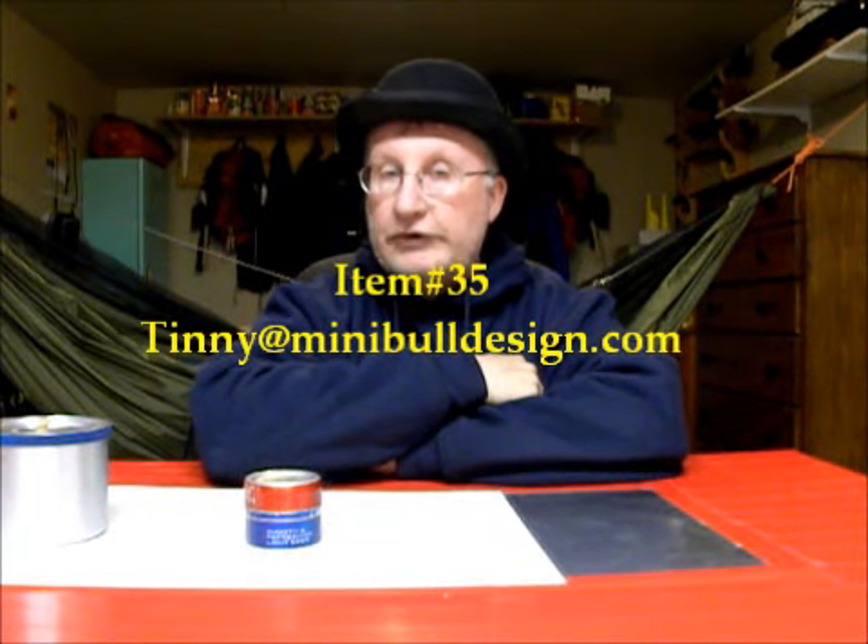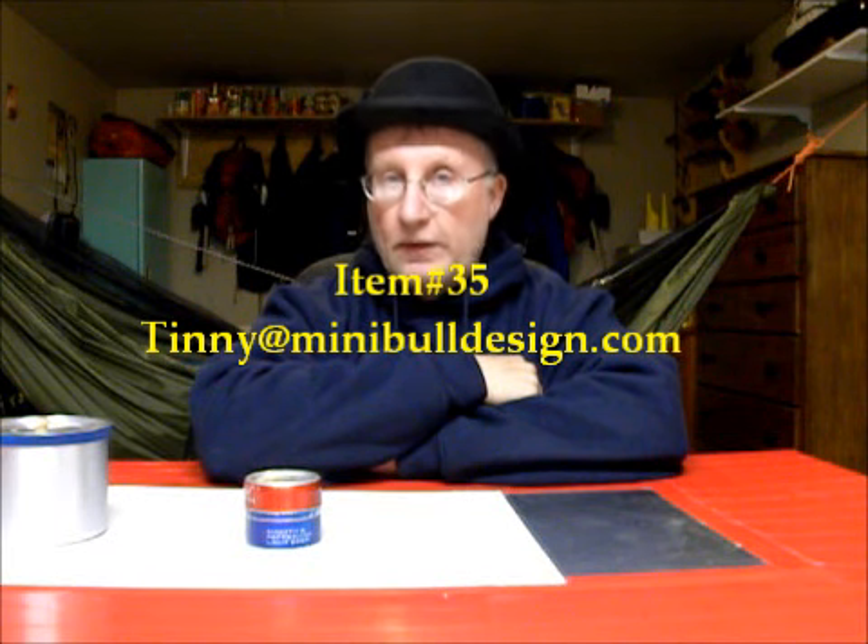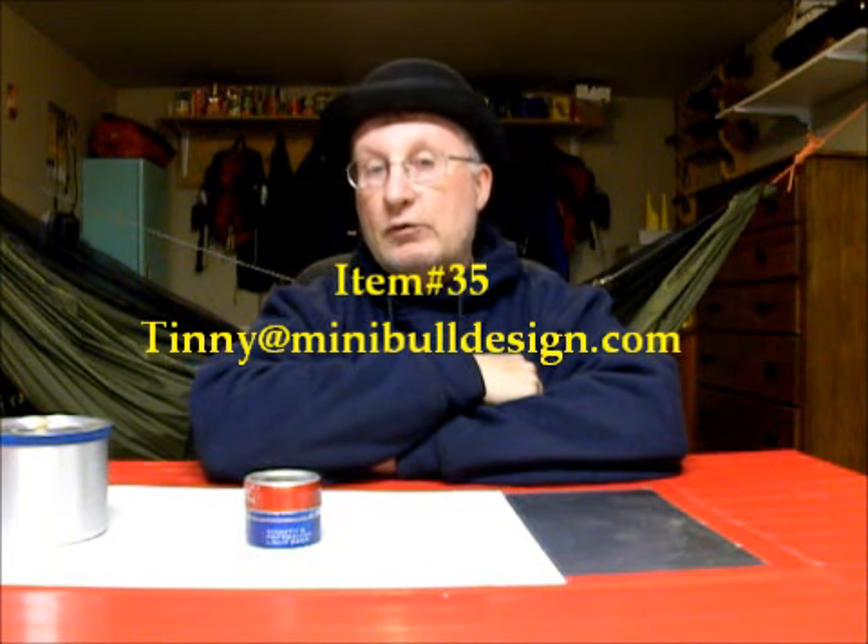You can send your bids to tinny at minibulldesign.com and bid on item 35. I will announce the winning bidder tomorrow night — high bidder. Good luck bidding.